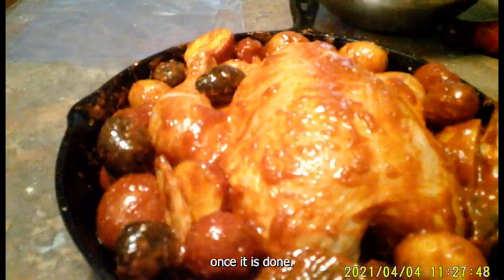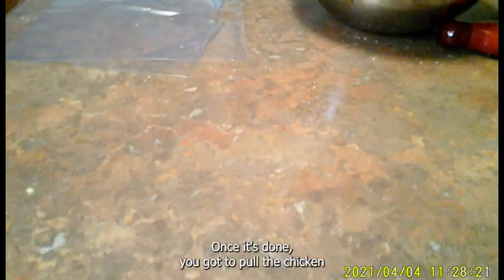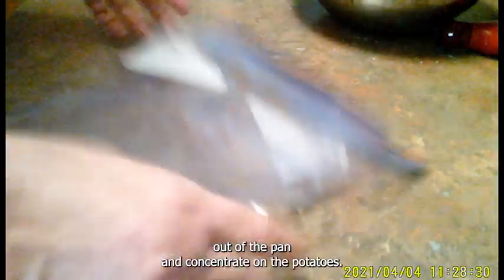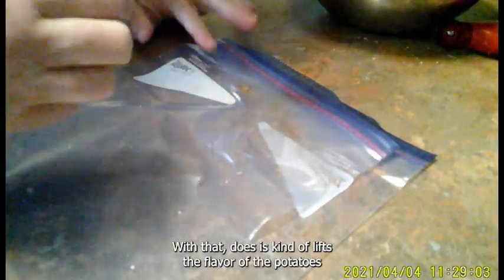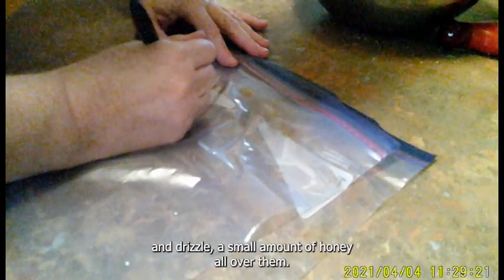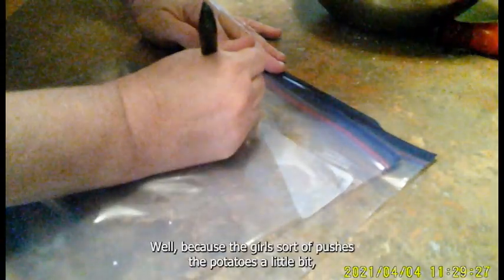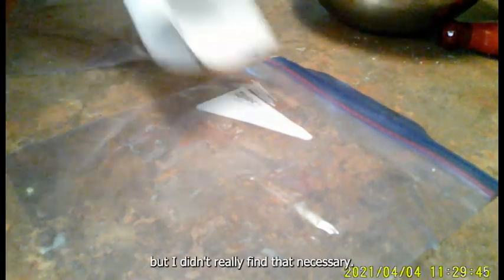Once done — I did fail to get a picture of the end result, but if you look at Molly's video she has one — pull the chicken out of the pan and concentrate on the potatoes. Squeeze a couple of limes around the potatoes, which lifts the flavor, and drizzle a small amount of honey all over them. Molly smushes the potatoes a little bit, but I didn't really find that necessary.